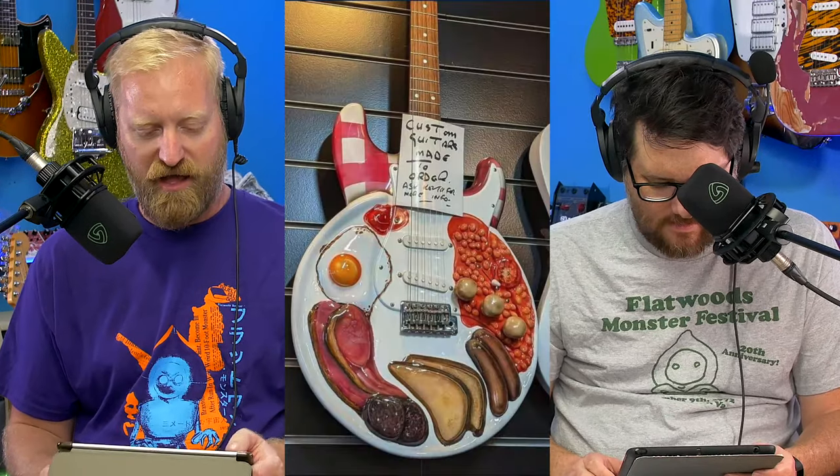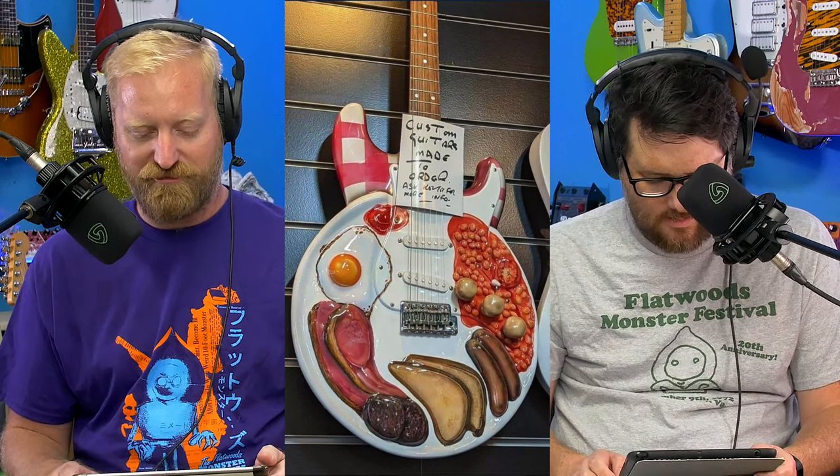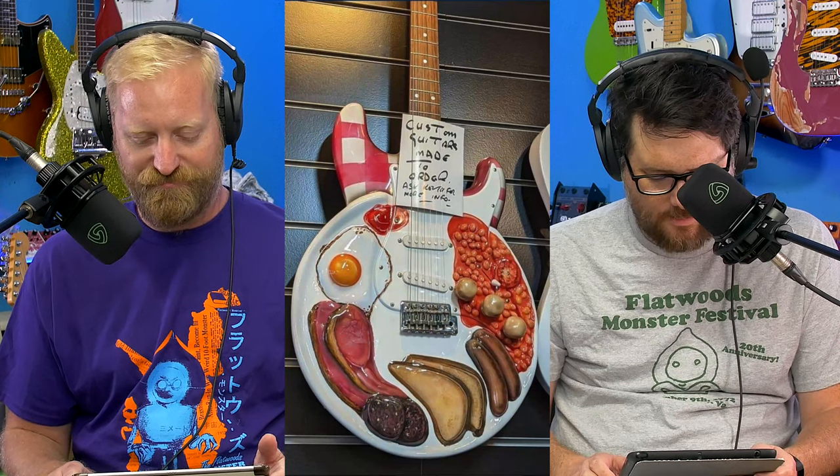Ryan, what do you think Paul Reed Smith eats for breakfast? I bet he goes a little bit spicy. I bet he goes for like chorizo and eggs. I haven't had chorizo in a long time. You should, Steve — treat yourself. Get yourself some chorizo.